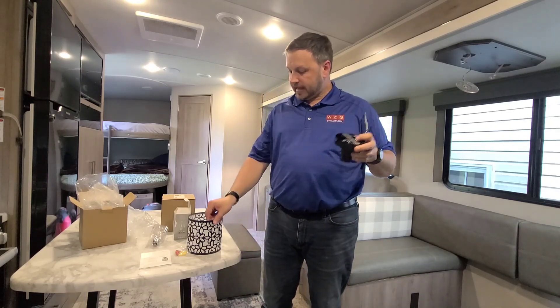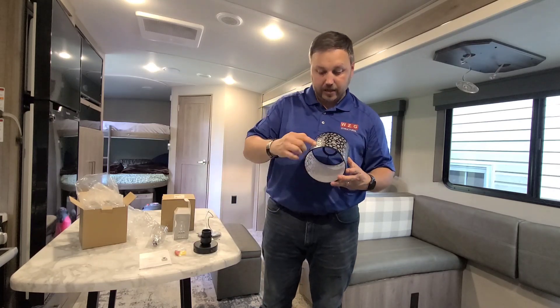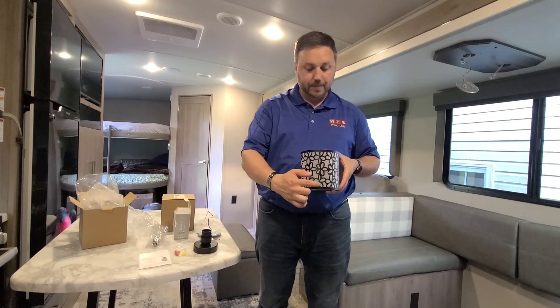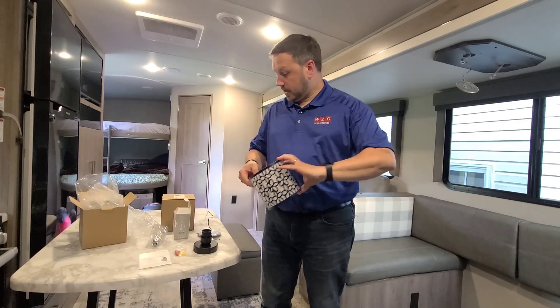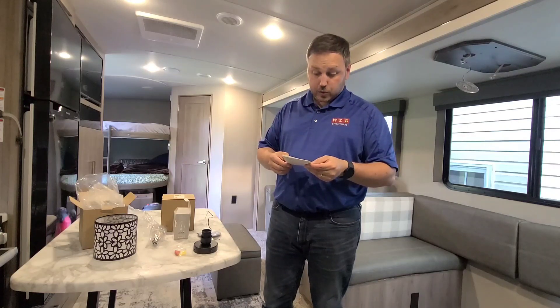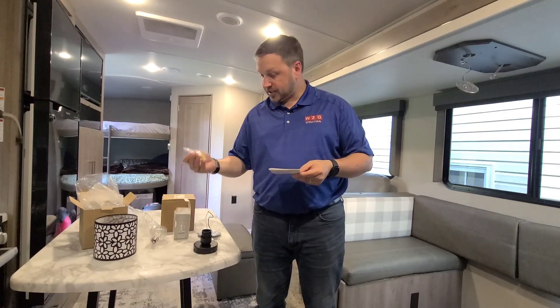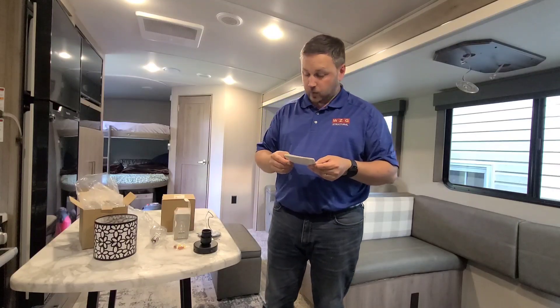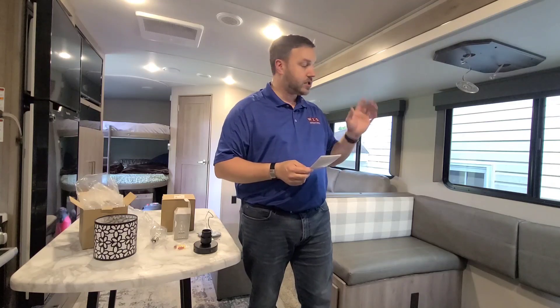There is a seam in the pattern — very hard to see — and we'll face that towards the outside as well. I got a two-pack on Amazon. They are 12 to 24 volt DC application. They come with the bulb and all the mounting hardware: screws, nuts, and wire nuts. But we don't need those — we're just going to clip it right into the existing connectors, which will make this a pretty clean install. Let's get started.